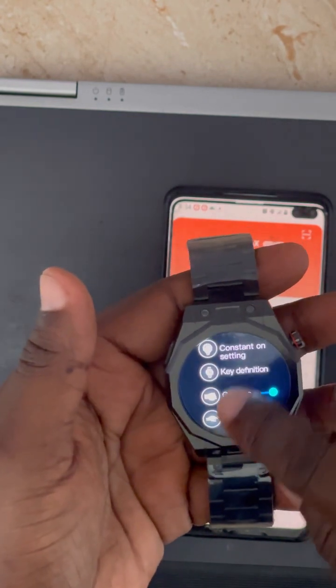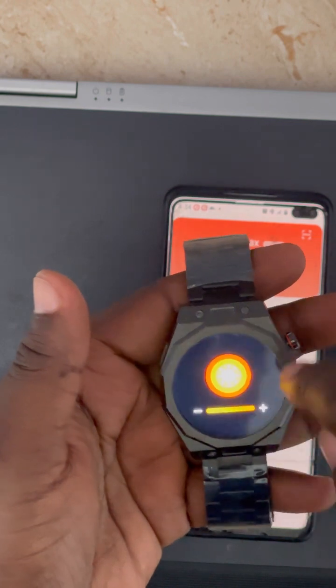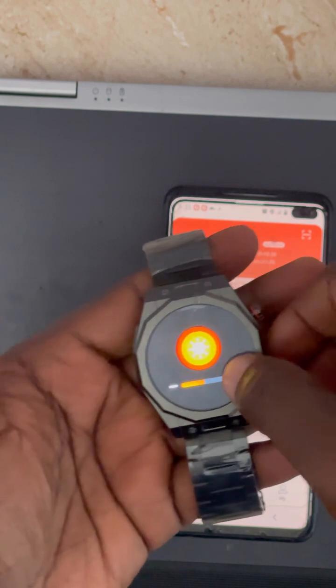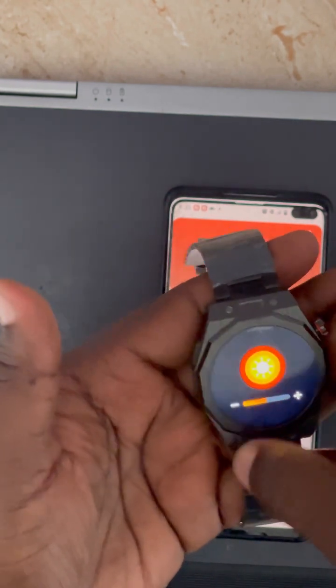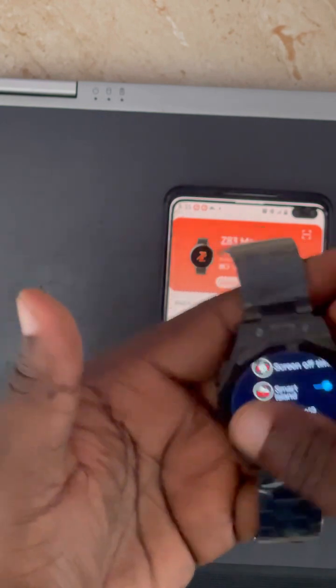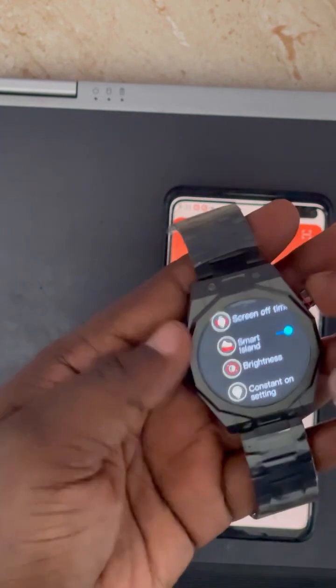You can also set the screen brightness — you can reduce or increase it as needed. There is also a Smart Island function that you can use as well.